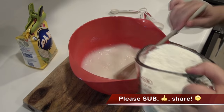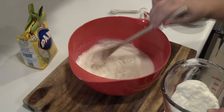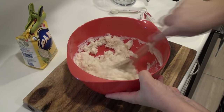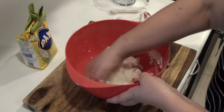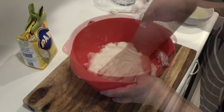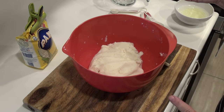We'll switch to our hands in a sec. I'm going to wash my hands and finish kneading this. We're just going to let this dough rest for a few minutes before we make the arepas.